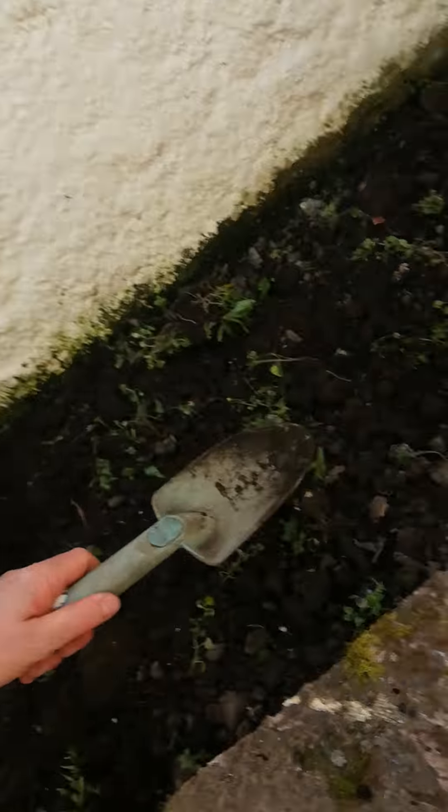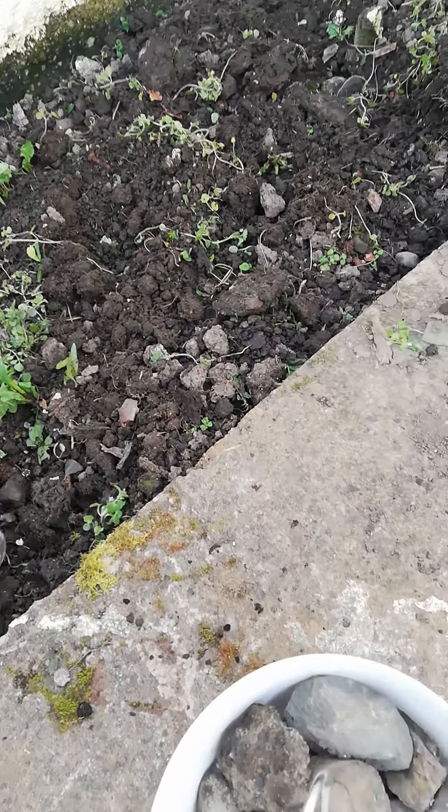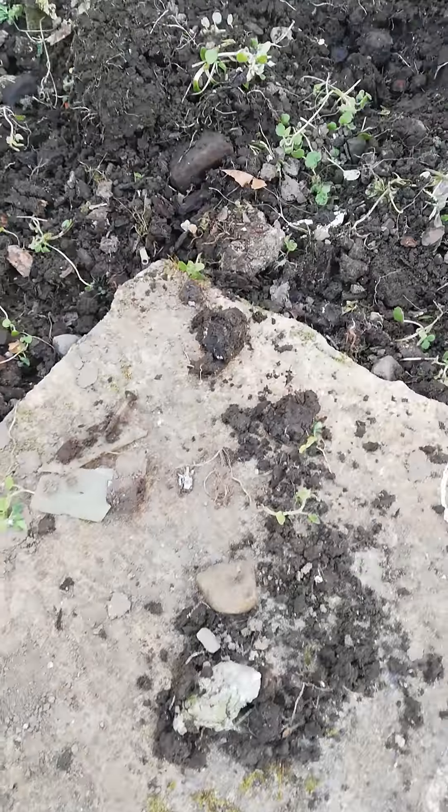Now if you do catch some little mini beasts, make sure that you put them back where we got them. When you're digging in the ground you really need to use a shovel, okay? Don't be using your hands, because I found using my shovel I found some things on the ground that are a little bit dangerous.